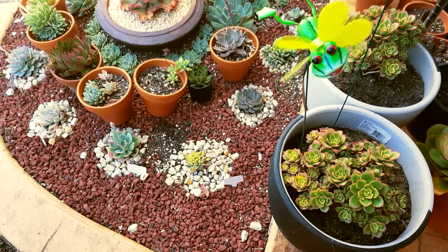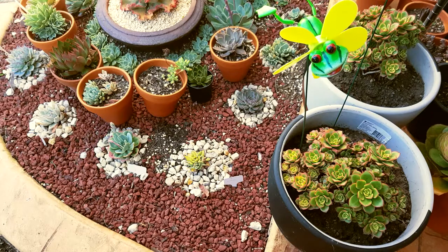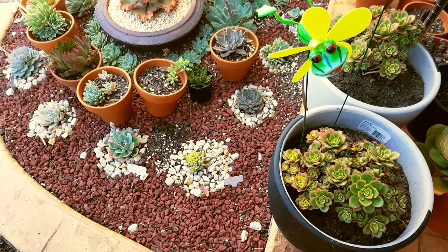Since it already has a good root system, I'm going to start increasing its sun exposure, which means I'm going to lay it here in the landscape with the rest of the plants, but under the shade cloth for now.